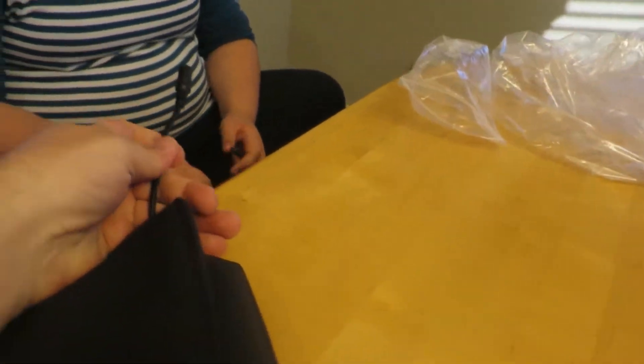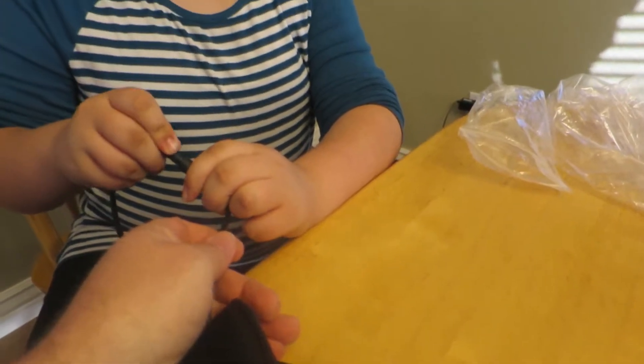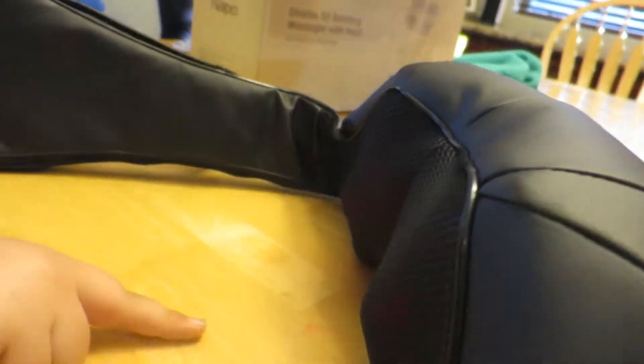Let's jump right into it — plug her in right there. Okay, this is scary. Boom, that was easy. Wow, powered on! Whoa!